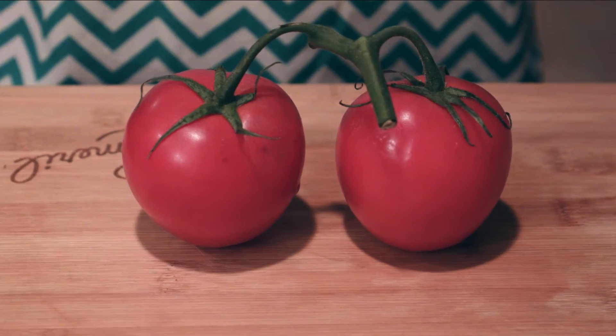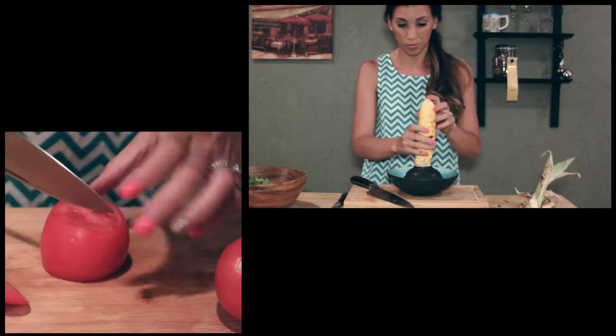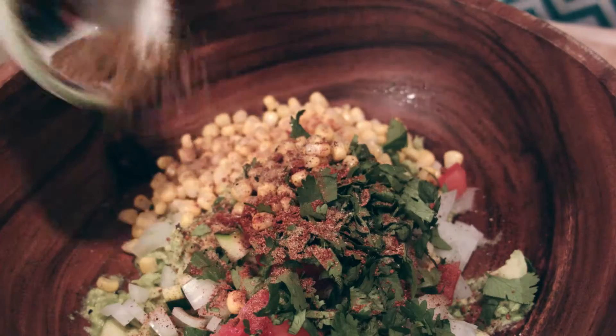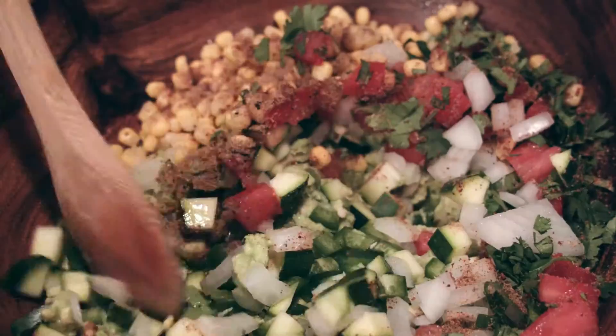Two ripe tomatoes diced. One ear of corn, roasted — this is going to give it a little bit of sweetness and some nice texture. A handful of cilantro chopped. A teaspoon of cumin and a teaspoon of chili powder. Salt and pepper to taste.